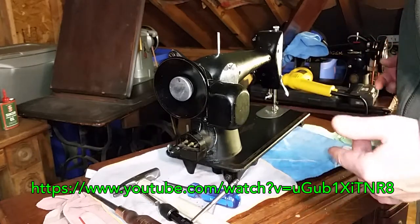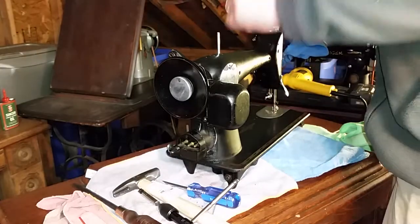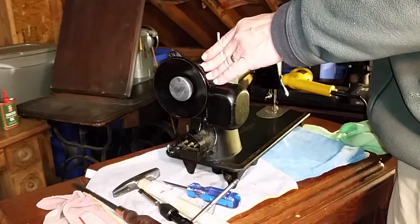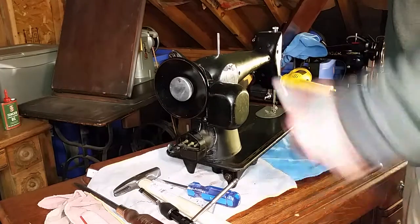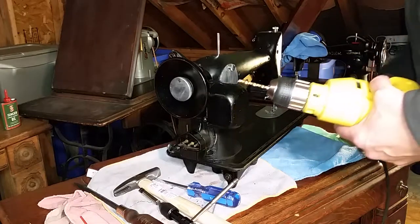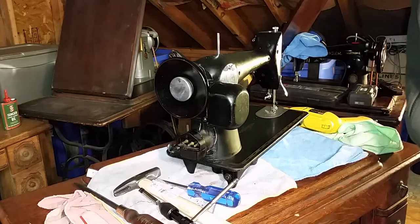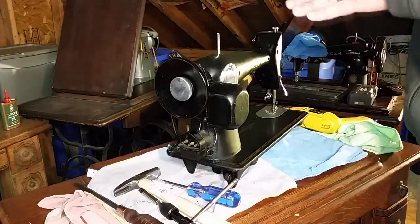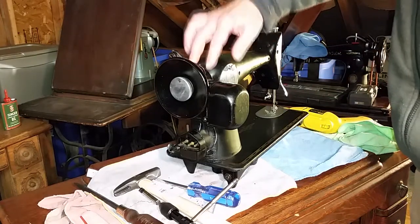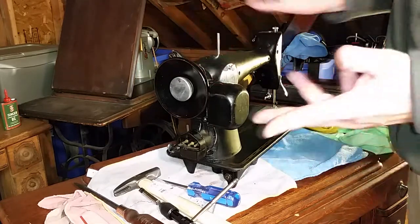If you're really unlucky, like I was, and somebody had put the screws in and used sewing oil as thread lubricant like a moron, the threads are going to be completely seized. If that happens, you're going to need a drill and a screw extractor. Also, if you get a later 201, you're going to have to tap your screw holes for the belt guard — I'll show you that when we get there, because this one doesn't have them and we're going to have to tap it.